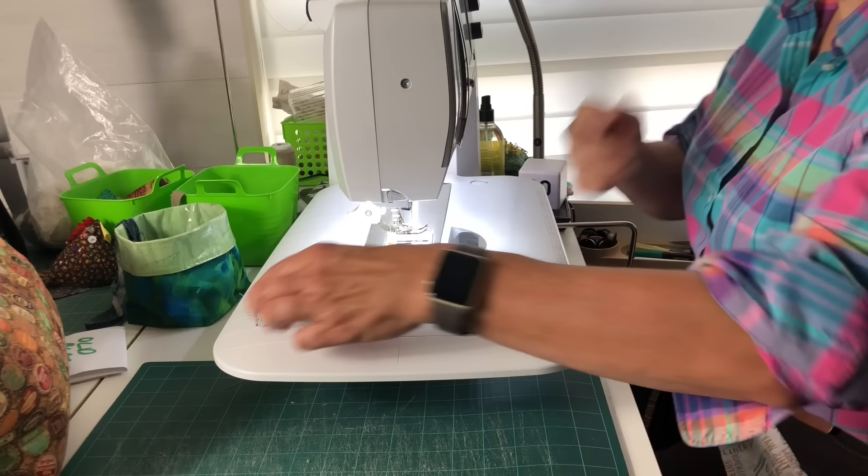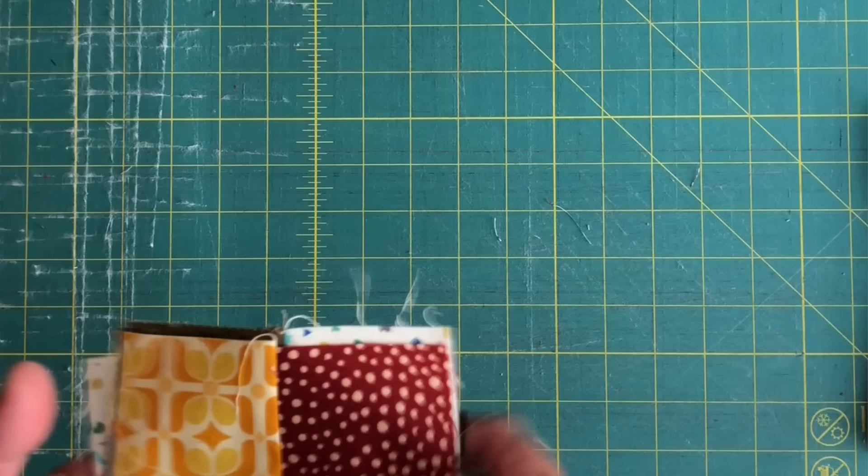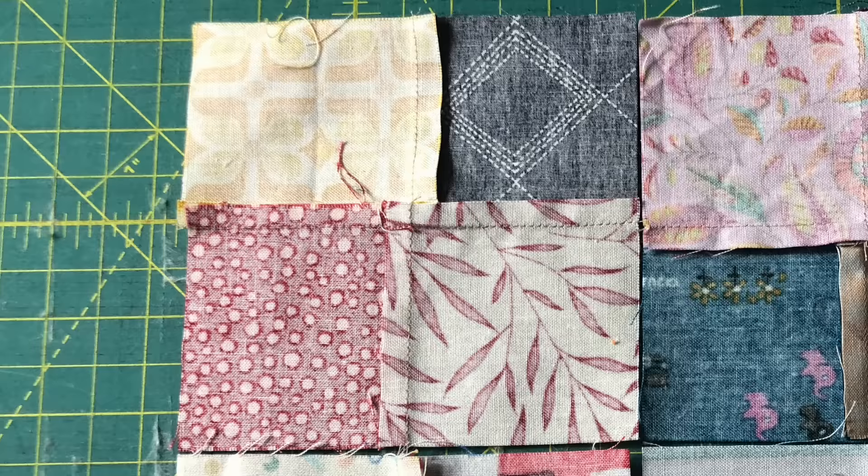The first block is a four patch. I know this is an obvious one, but you probably all have a stack of these mini charms in your sewing room somewhere. Just keep a stack of them by your sewing machine and use them as leaders and enders. It's basically a bonus block that you can accumulate while you sew other projects. They can be totally random or you can play with lights and darks. Just press to the left and up and they go together nice and easy.